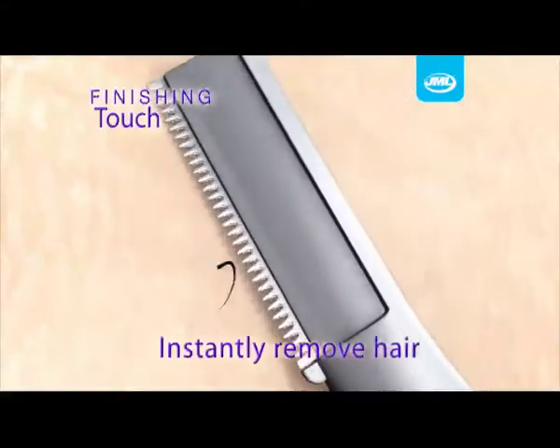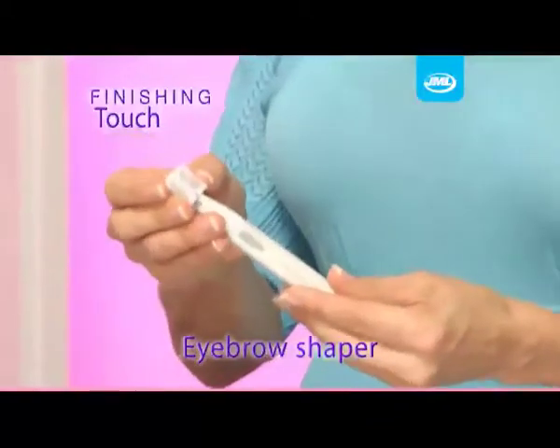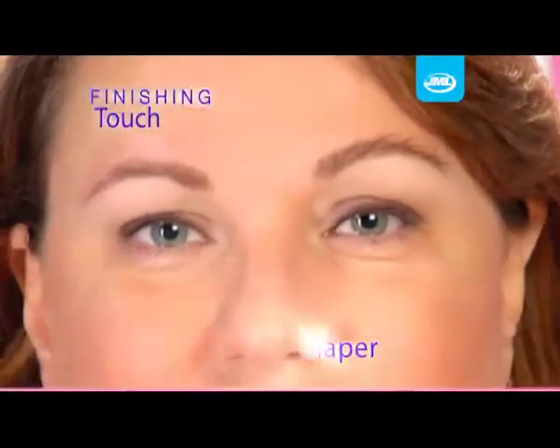Finishing Touch uses micro-oscillation to remove the hair, and the head pivots so you always get the right angle. Just snap on the eyebrow shaper, brush across and look at the difference.